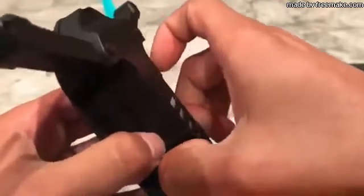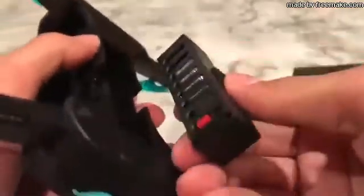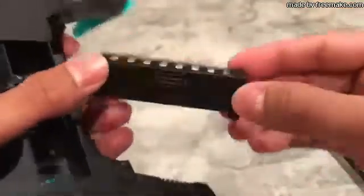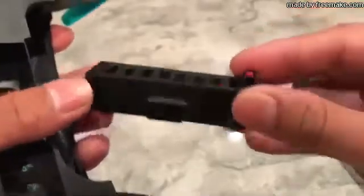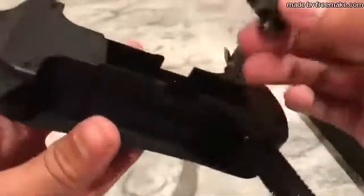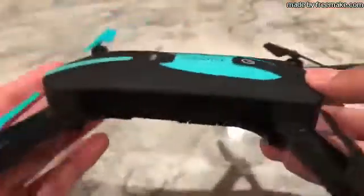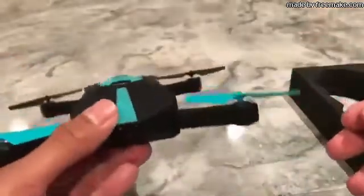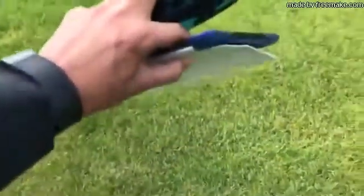It also pops out the battery really quickly. It has a gyroscope so you can move your phone around to control it — I'll show that in a bit. The battery is a 500 milliamp hour battery, and you only get one. It lasts about seven to nine minutes on average, so not the best, but still a really cool product.